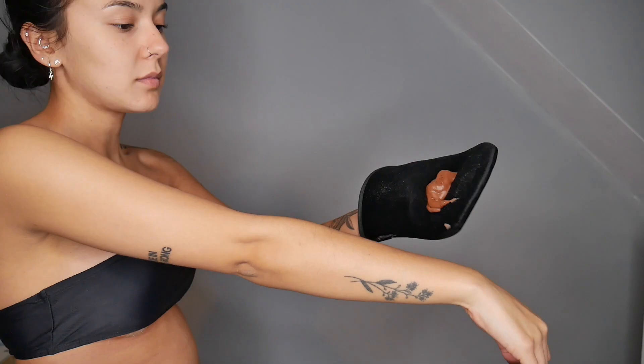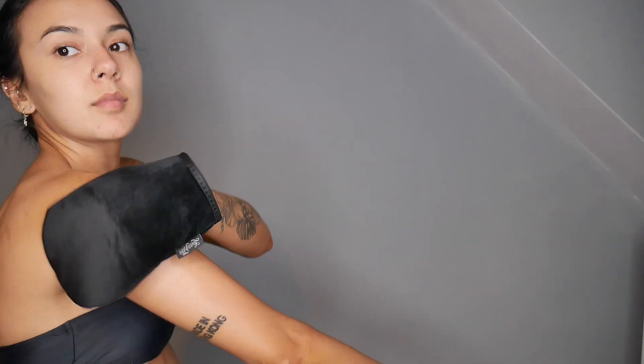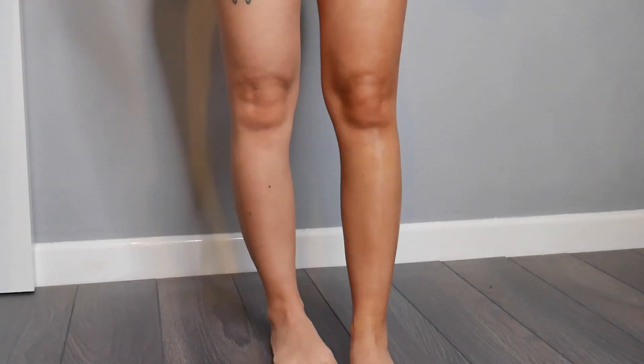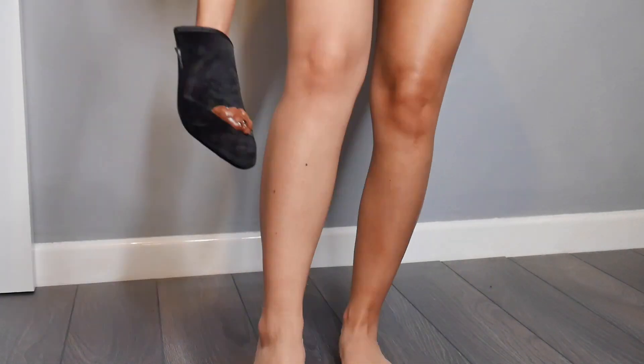I let it set for a couple of minutes and then went into applying the tan. The Deluxe Bronzing Mousse applied really nicely and smoothly onto my skin. The guide layer was really great because it wasn't too light but it wasn't too dark. The tanning mousse formula has been created to banish any type of orange tones and I could definitely tell that from when I applied it — it looked more of a warm tone, but later on when I washed it, it was definitely olive and looked super natural.